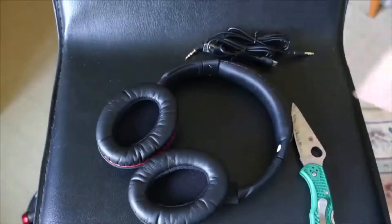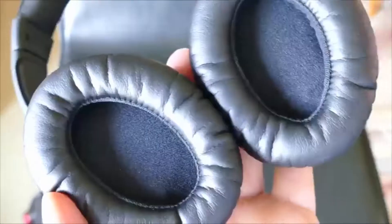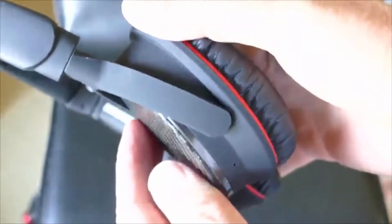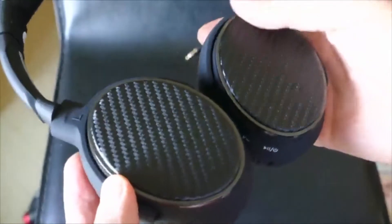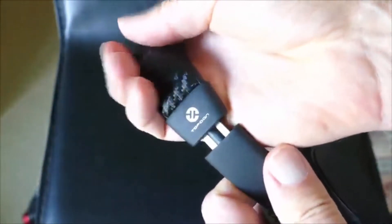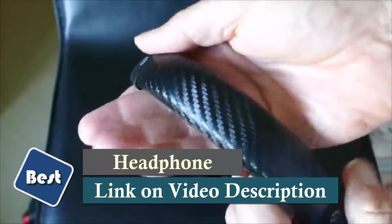I've not tested the runtime — how long they last on a charge. But the build quality seems very good. They're nice and lightweight, very comfortable on the ears. These are actually more comfortable than the Bose noise-cancelling headphones I had in the past that I gave away. They really weren't that comfortable to wear. These are nice and lightweight and don't pull on your head — you could wear them for a long time and be comfortable.